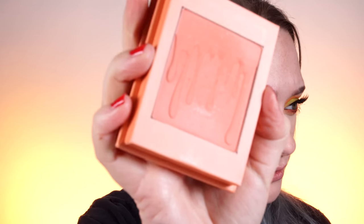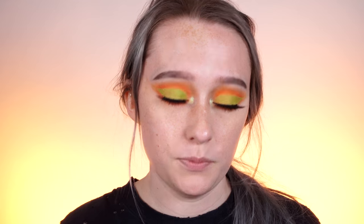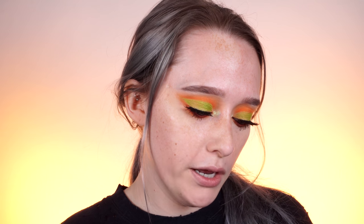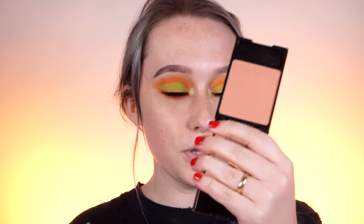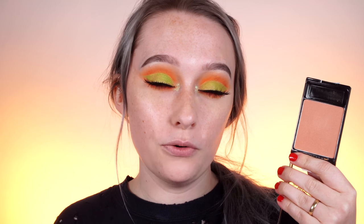Probably my favorite blush ever is the Kylie Cosmetics X-Rated blush — you can see how well loved it is. If you're looking for a cheaper alternative to an orange blush, I'd recommend Milani Luminoso. Everyone talks about this blush and it is truly gorgeous. We also have Wet n Wild Apricot in the Middle — Manny wears this blush a lot and it is a really gorgeous one as well.